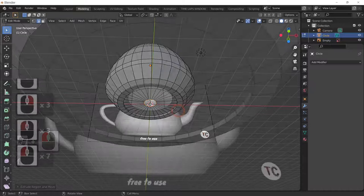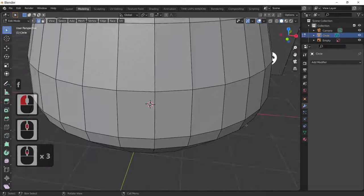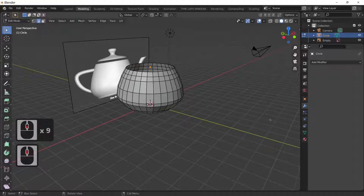Select our edge again — pressing Alt — then F to fill. We've now got the shape of our teapot, but we haven't got a spout and we haven't got a handle. We'll work on the handle first.